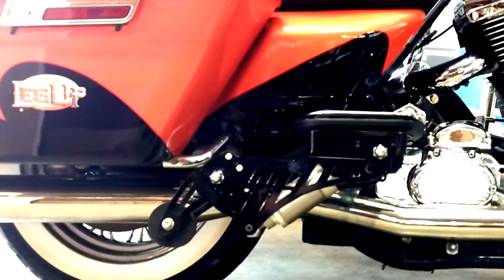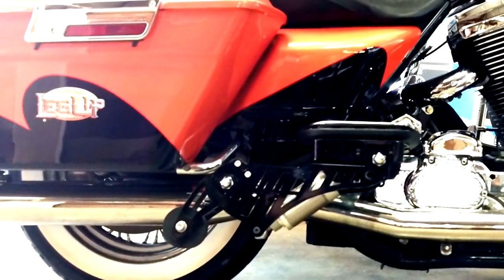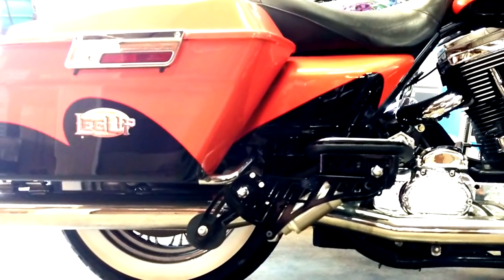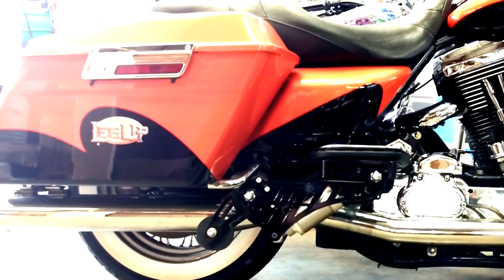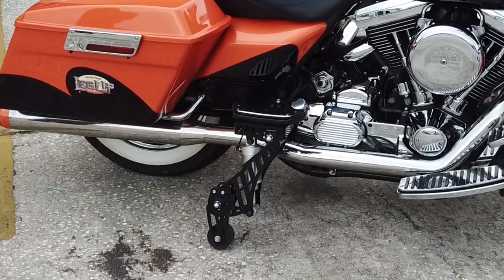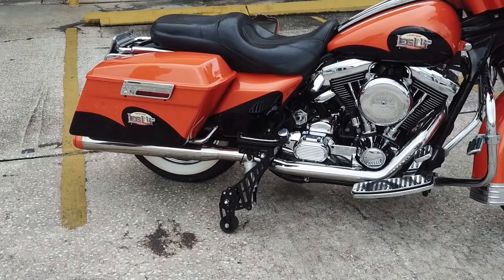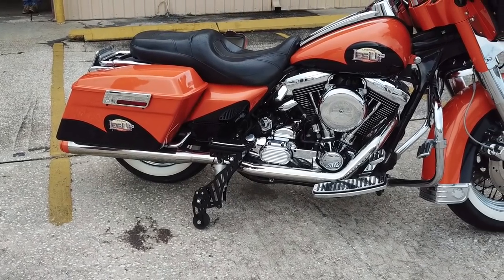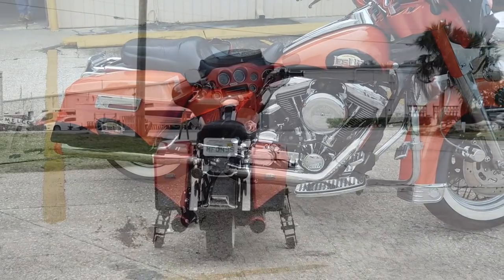Now a closer look at Leg-Up Landing Gear itself. Here are the legs attached to the bike — on most models they attach right where the rear floorboards or foot pegs mount. This system is powder-coated black just like the frame of most bikes. This is what it looks like when they're up, and now we'll show you what it looks like when they're down. Full steel construction — the whole system is about 40 pounds worth of items to make this stabilization system what it is.